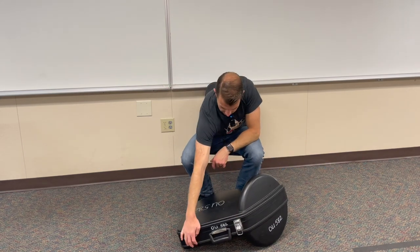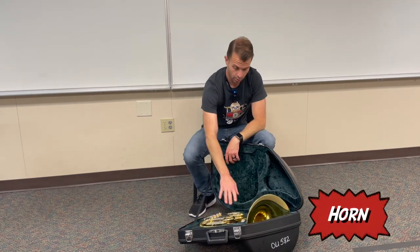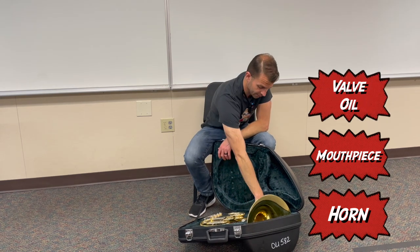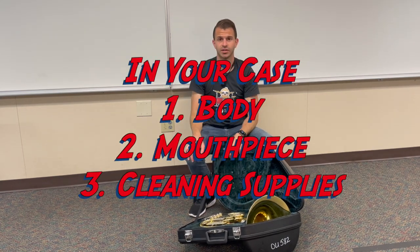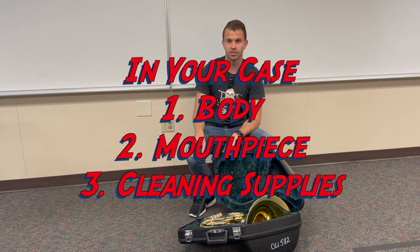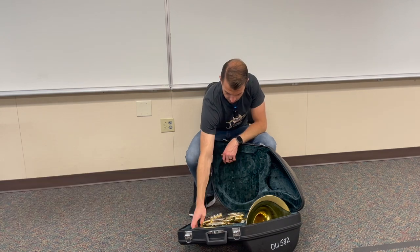Go ahead and unlatch the case and open it up. Inside we have the horn itself, the mouthpiece, valve oil, rotor oil, and some tuning slide cream. You might also have things like a snake, a mouthpiece brush, or a polishing cloth. Make sure you check with your teacher that you have everything in your case that you're going to need.